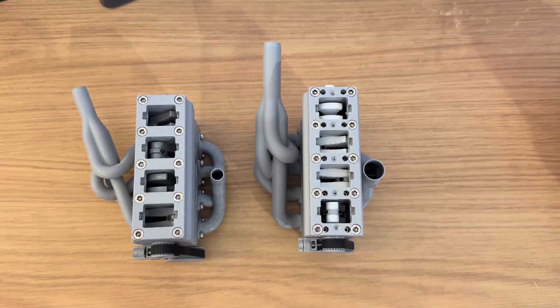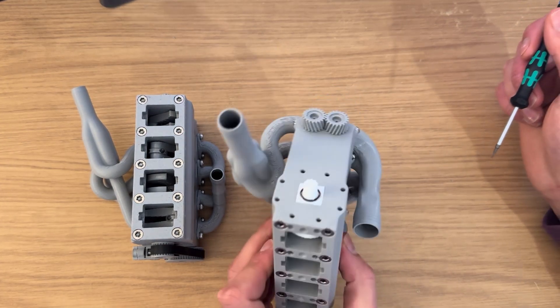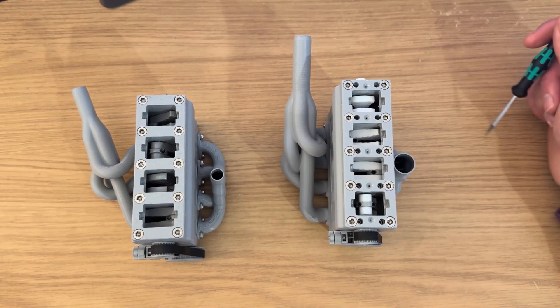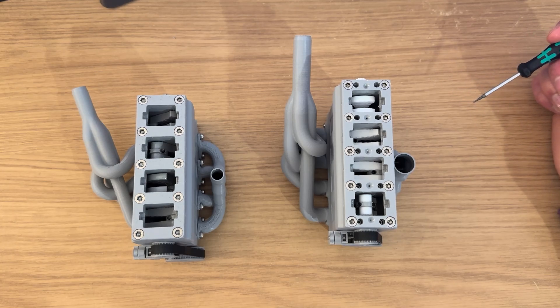Another improvement is the polycarbonate crankshaft, which you can see there in white, and polycarbonate bushings. Polycarbonate can withstand about twice the temperature as PLA, preventing it from melting and welding itself together at higher RPMs.